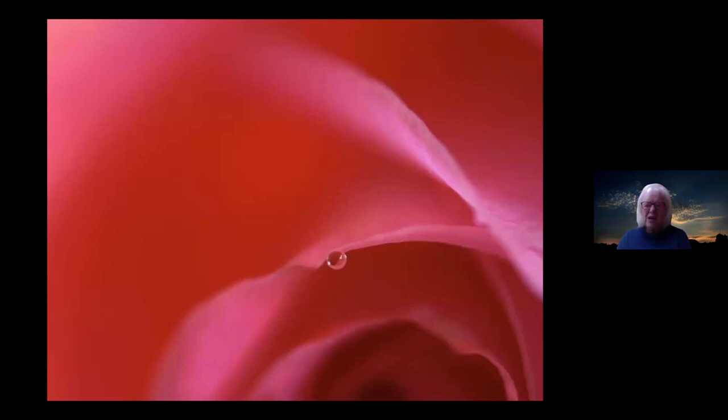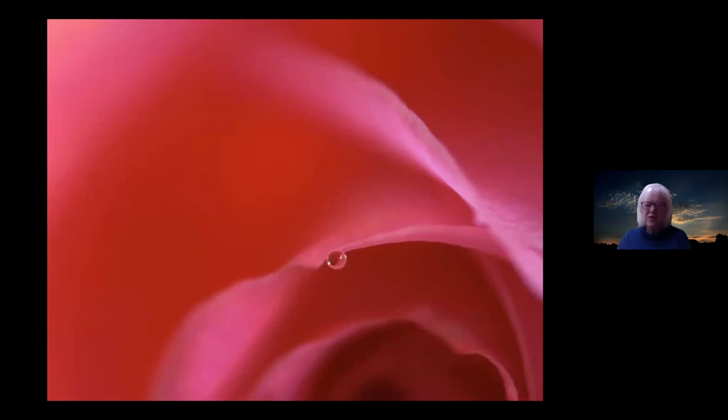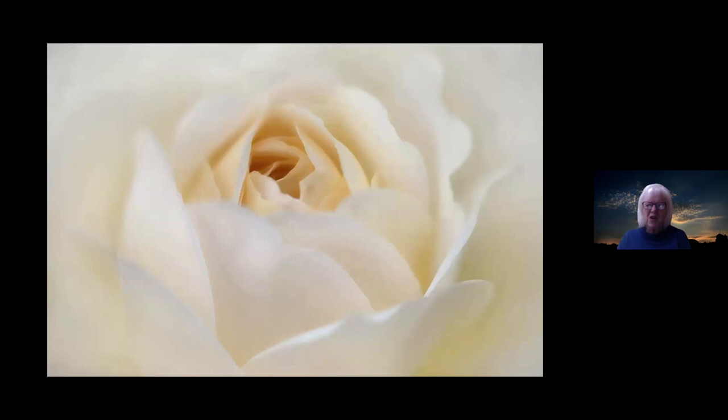I noticed one day this anemone had one stamen that had come away and was pointing towards a droplet of water — a rather strange, slightly abstract shot. Similarly, a rose in the garden had just one raindrop still on it, so I focused on that and let everything else go out of focus. For roses, getting really close and filling the frame works well — especially if you can find a rose where the outer petals are open and the inner petals are still in bud form, giving a lovely differential of colour.